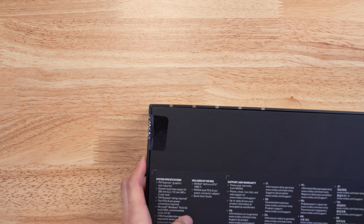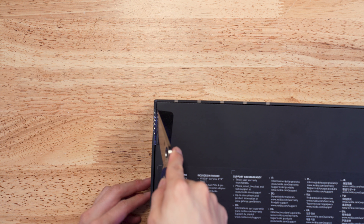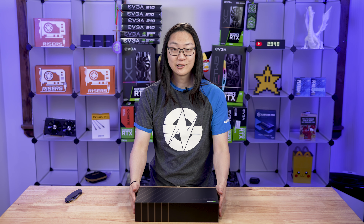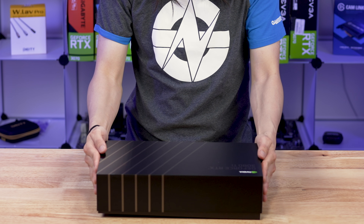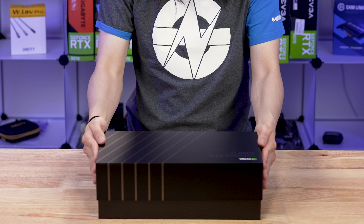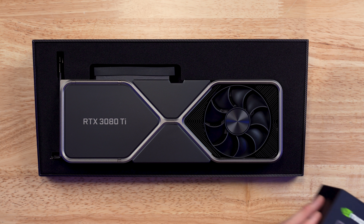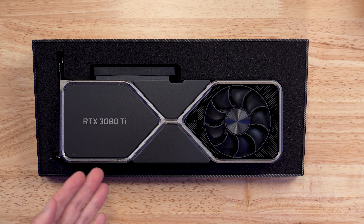Nothing like breaking a brand new seal on a brand new video card. Now that we cut the seals, we're going to flip this box over and slowly lift the cover. It is coming off slowly, and we are greeted with the RTX 3080 Ti.